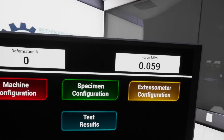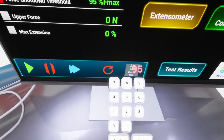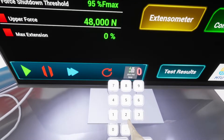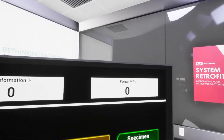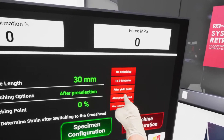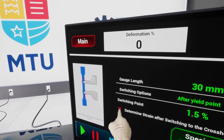Here in the control screen we have different configurations. For machine configuration, in order to protect the machine, let's select that the first force shutdown should be 95%. The upper force, let's say 48 kilonewtons, and the max extension, let's say 20%. Now we're going to zero the force. For extensometer configuration, the gauge length is 30 millimeters. After preselection, I'm going to select after yield point, the switching options, and the switching point is going to be 1.5%. I'm going to enable this.